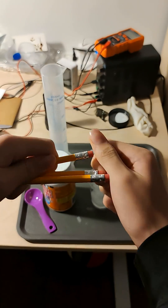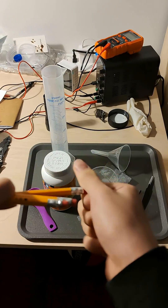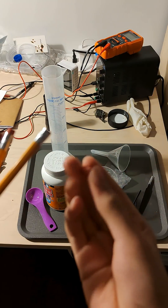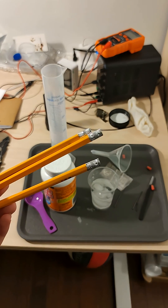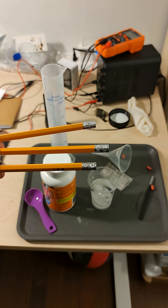So step 1 would be to remove the erasers from the pencils because they're not going to be much of a use. You just twist them and there they go. Okay, and now they are all properly de-eraserized.